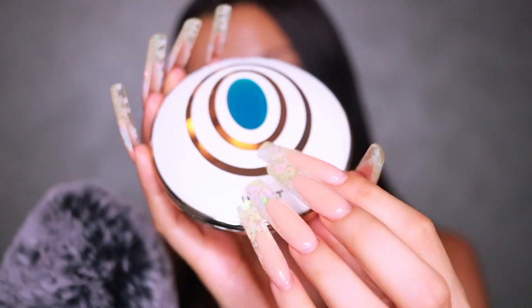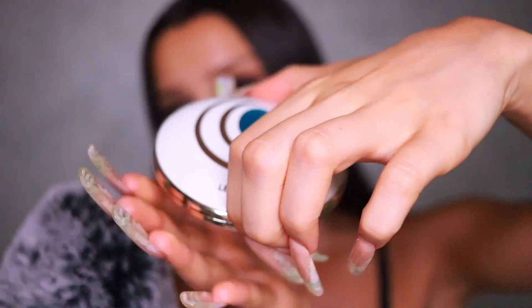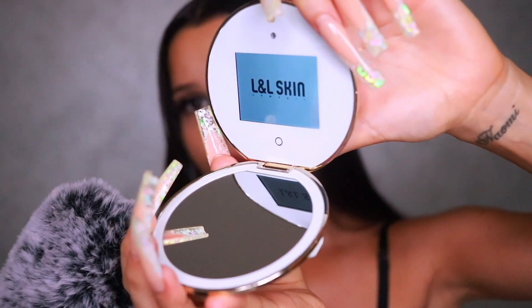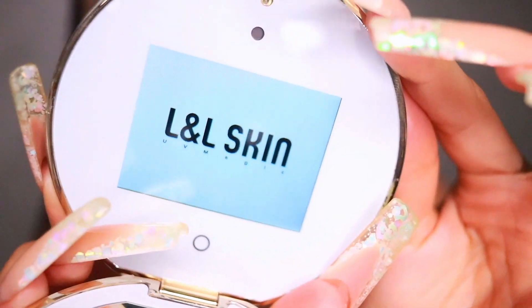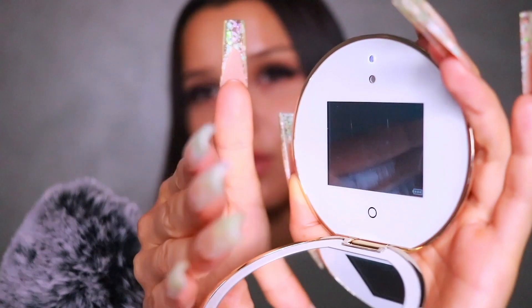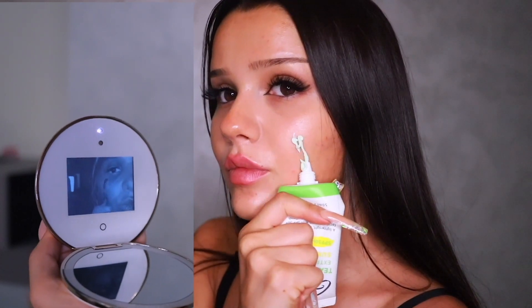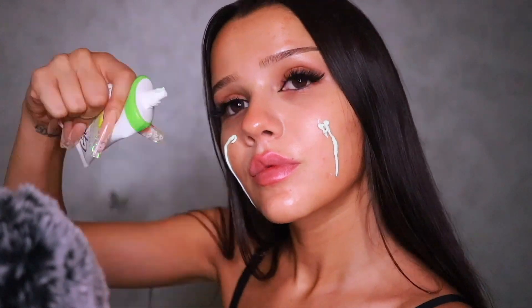It may look like a regular mirror, but it isn't. It's a double-sided mirror — one side is a regular mirror, and the other side has a screen that highlights where sunscreen is applied, showing it in a darker shade so you can make sure you get every spot.